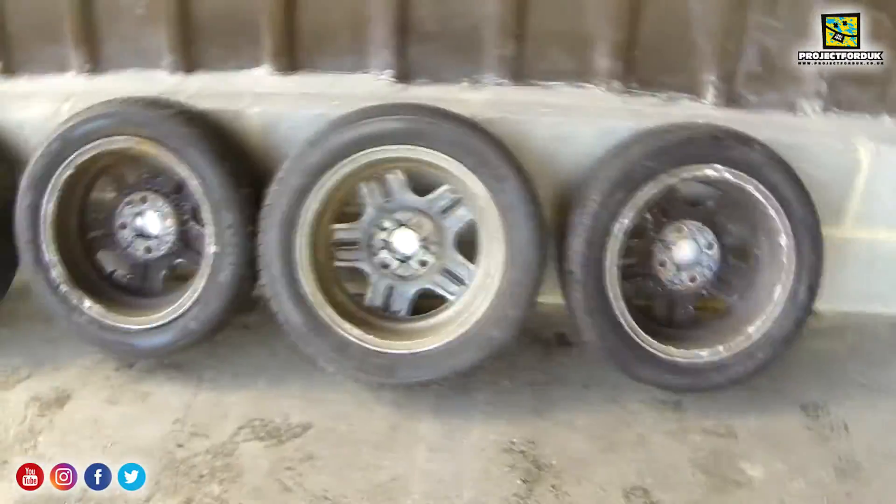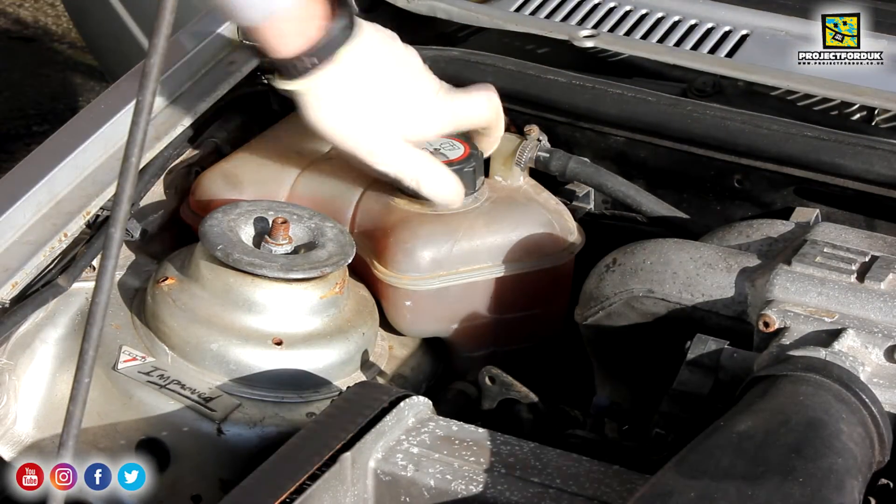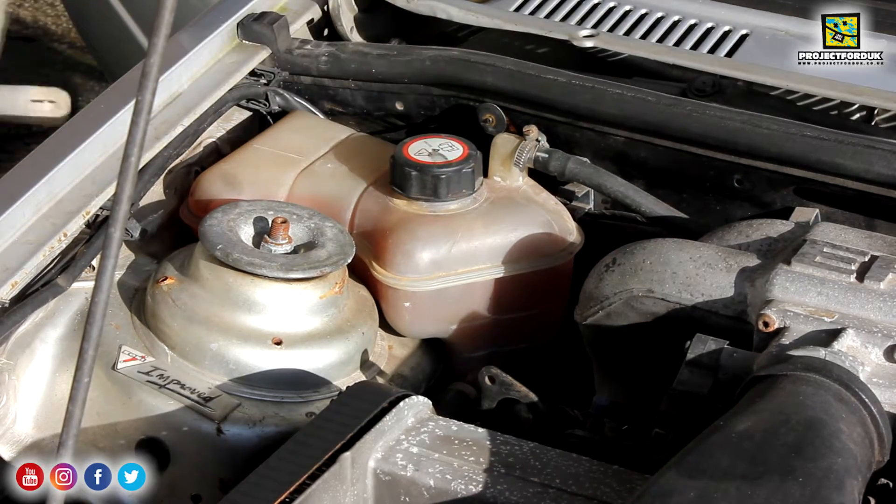The wheels aren't buckled, no cracks in them. I paid £200 from Graham. I've got some more parts for the car as well.